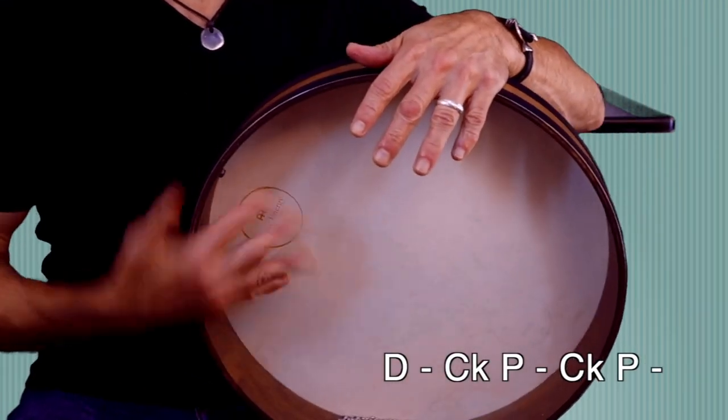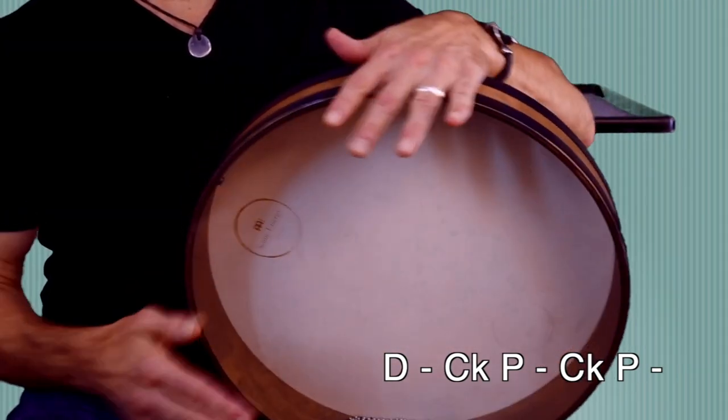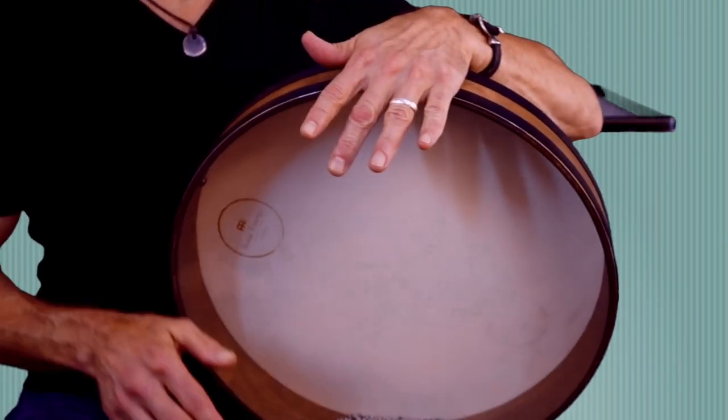So now we can begin to layer in our chick sound. I'm going to be looking for a space just before each Pa, and then add a chick to the rhythm like this. And now we'll add one more chick at the end of the rhythm to sort of keep it going. Here's what it sounds like.